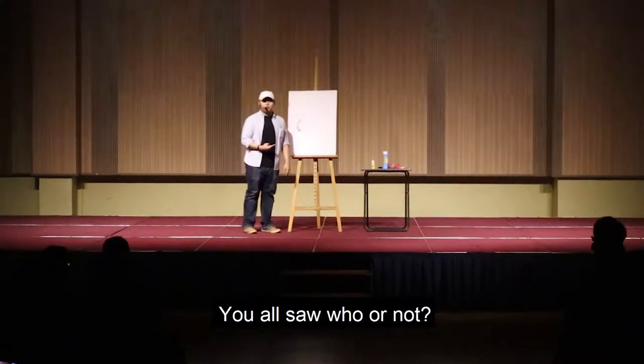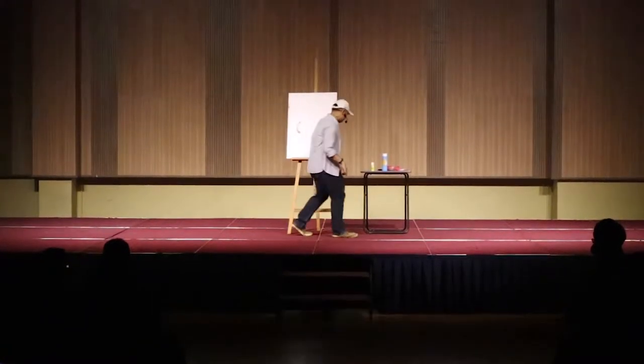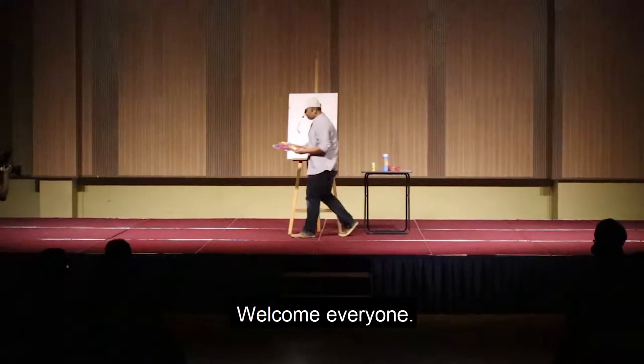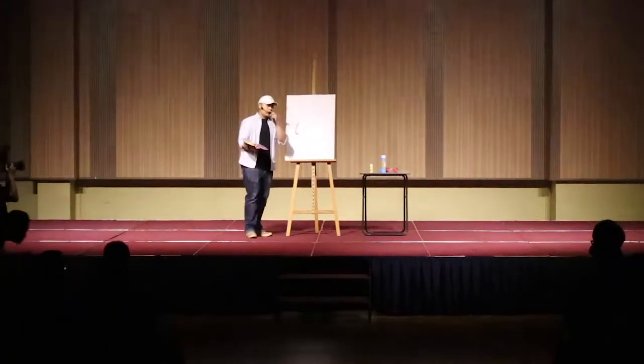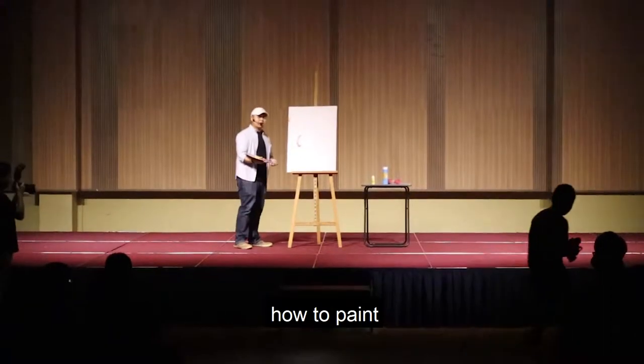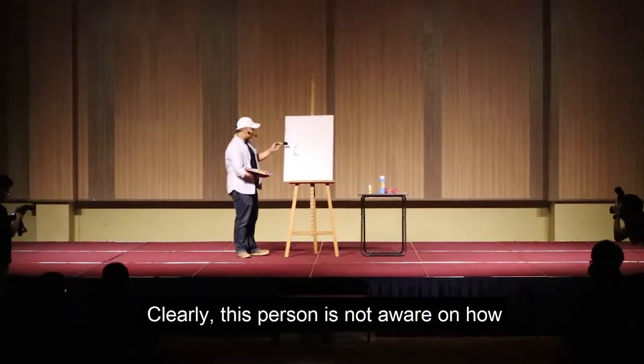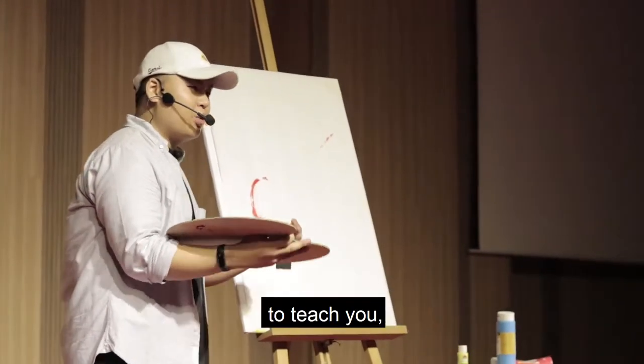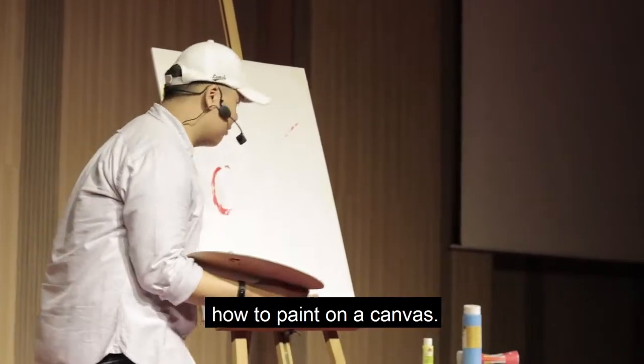Don't drop my canvas! You're so old — that way. Okay, welcome everyone. Today we are going to show you how to paint on a canvas. Clearly this person is not aware of how to paint on a canvas, but no worries. That is why I'm here to teach you how to paint on a canvas.